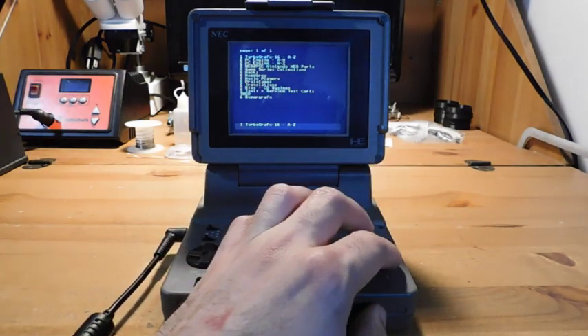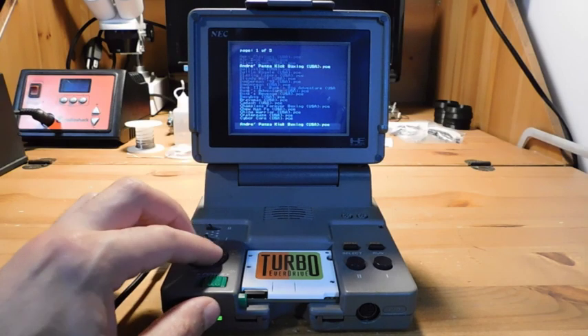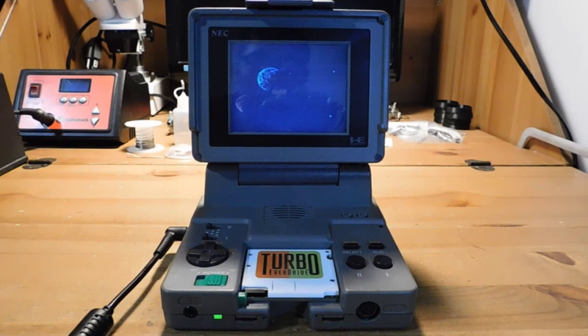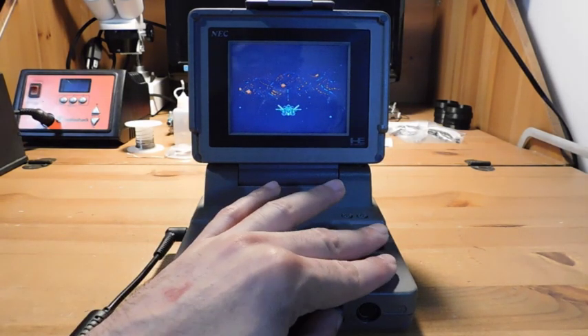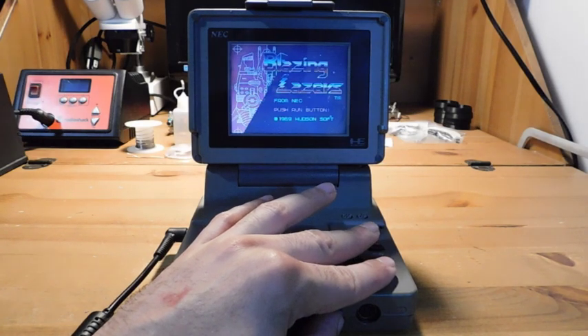I'm just going to go through this menu really quickly and pick something. Let's pick Blazing Lasers — that's a fun game. You can take a look at the screen. I'm going to try to adjust the brightness a little bit. To my eyes this is too bright, but this is looking better on screen.